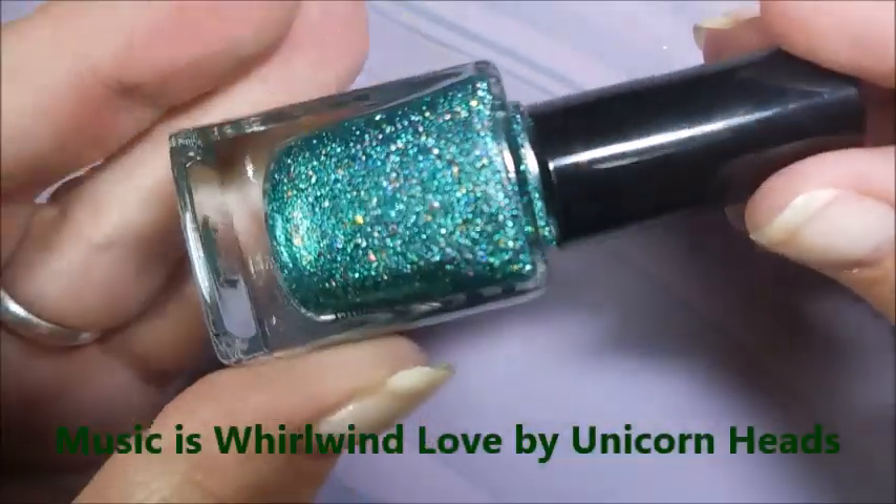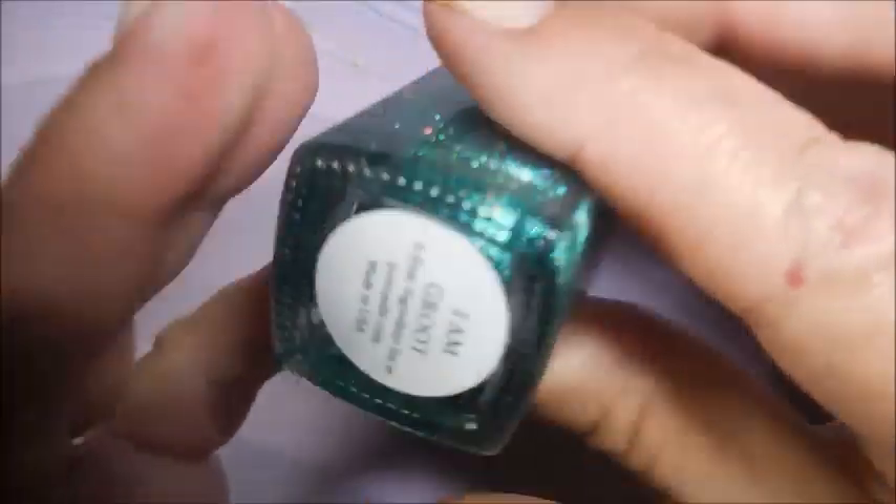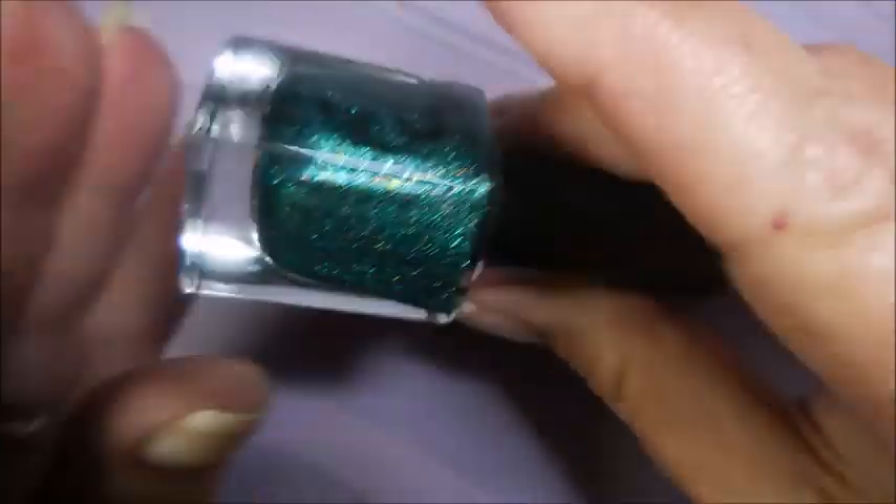I've started off with Peel Ease as my base coat and here is Pretty Jelly I Am Groot. It's so pretty. I love it.